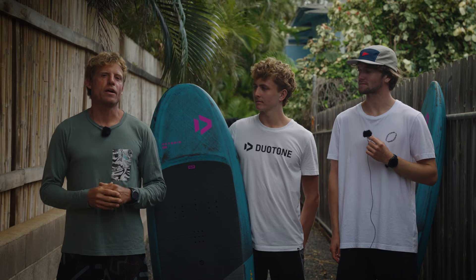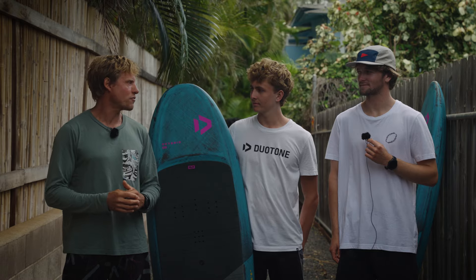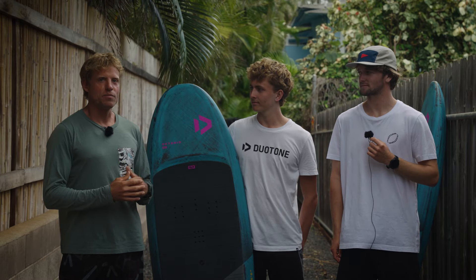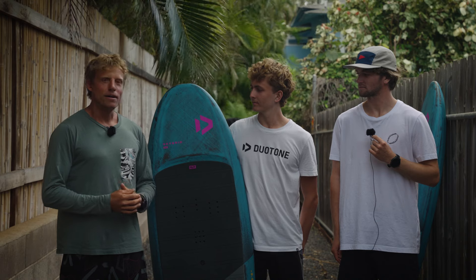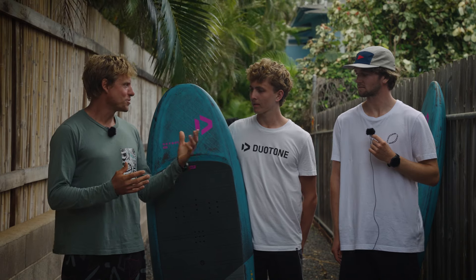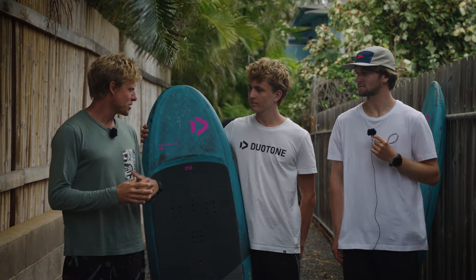Hey everybody and welcome to another episode of our Duotone wing and foiling tech talks. I'm Klass, and I'm standing here with the Spencer brothers, Finn and Jeffrey, our design team for the wing board range. I'm pretty excited about this new board we're adding to the range — it's called the Skybird SLS. Jeffrey, what's this board all about? It's longer, it's narrow, it's kind of a mid-length — doesn't look completely like a wing board as we know it.